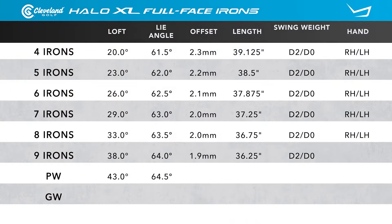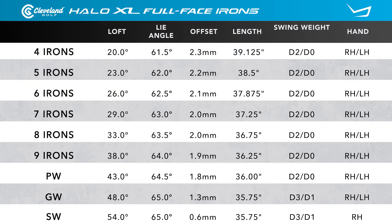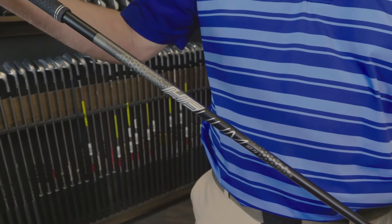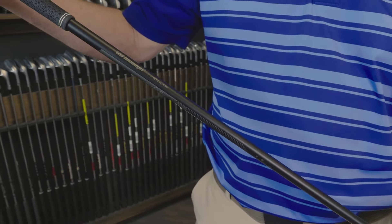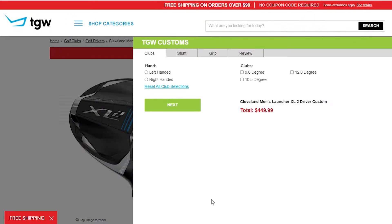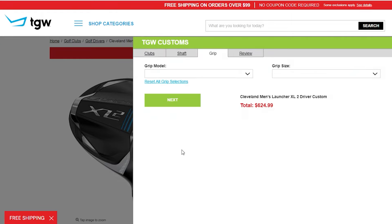Listed are the standard specifications. You can see that this set starts at the 20-degree four iron, works its way down to a 43-degree pitching wedge, a 48-degree gap wedge, and a 54-degree sand wedge. I got to hit this club with the UST Helium graphite shaft and the Lampkin Crossline 360 standard stock grip. But remember, TGW.com is great about accommodating your custom requests.